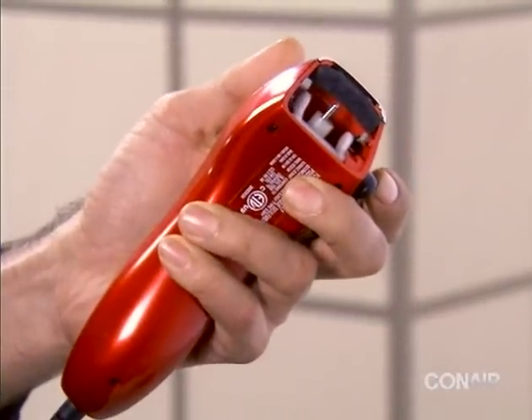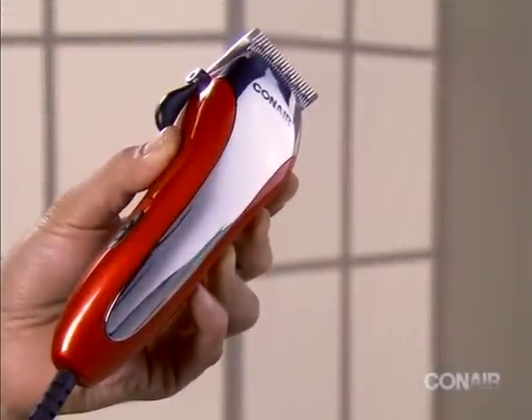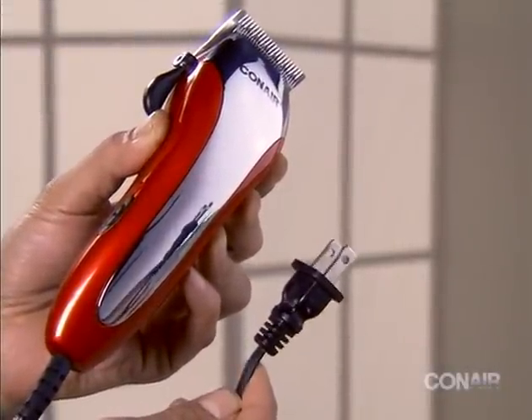If you have a clipper that has a snap-in, snap-out cutting assembly, use these simple steps to keep your clipper clean. First, unplug the clipper from your wall outlet and make sure your clipper is in the off position.